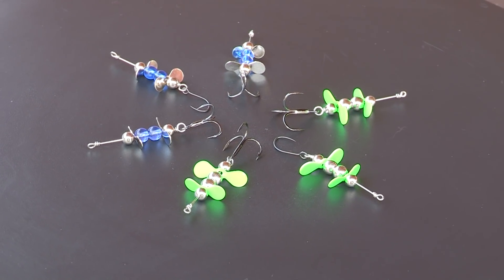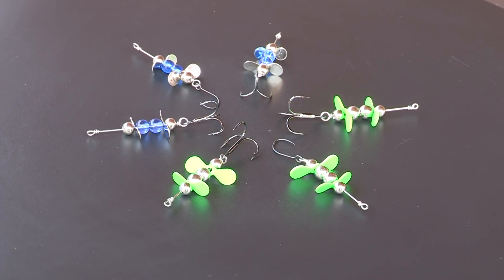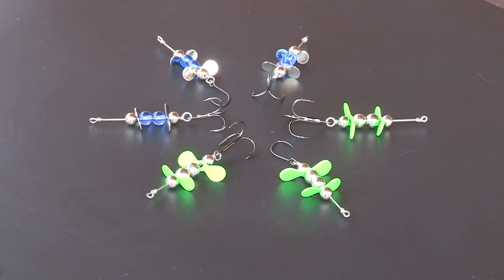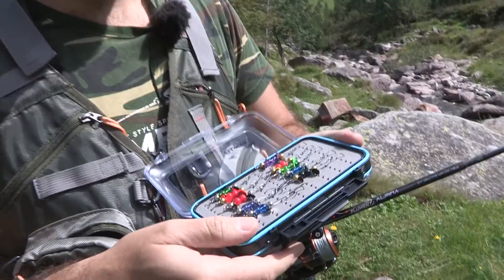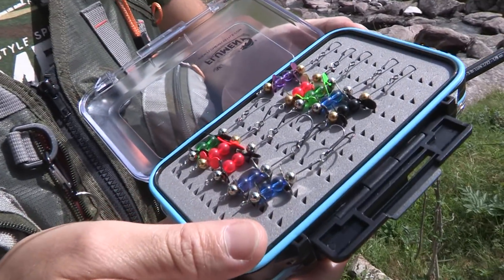Come la Spin Wasp, è un'esca che lavora molto neutra, quindi ha un assetto molto piatto in acqua. Ci permette anche questa di fare passate radenti al fondo e di pescare a volte anche sul tratto verticale, quindi facendo delle piccole gercatine con la punta della canna.